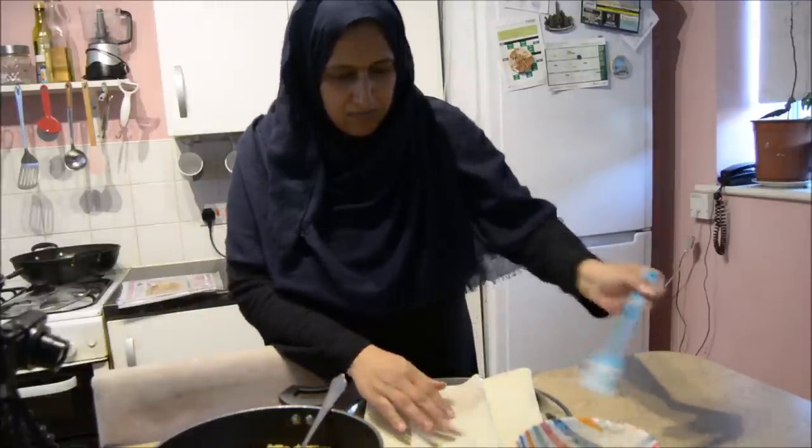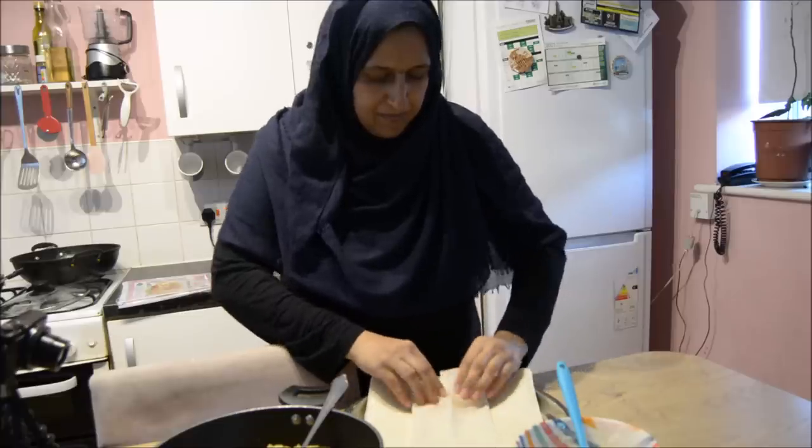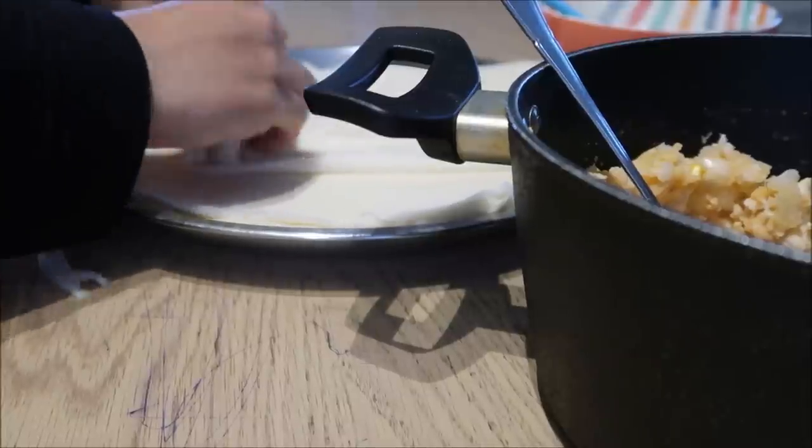Please excuse the pen marks all over the table - that's the kids! They've discovered pens and that you can write all over the house with them, so it's just wonderful. There were 30 spring roll pastry sheets in the pack and I used nearly all of them - I think there were only about three left.